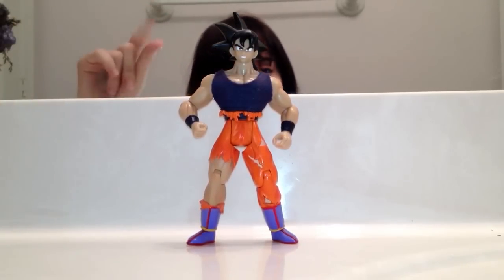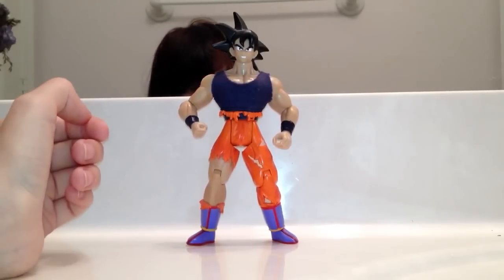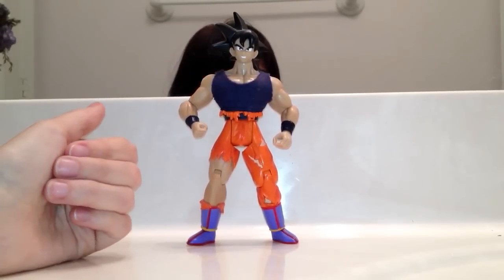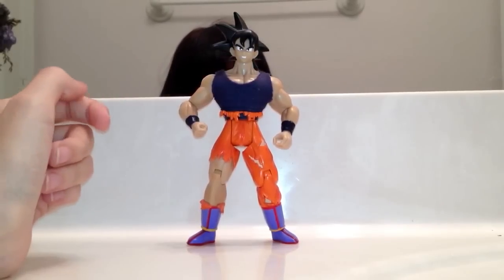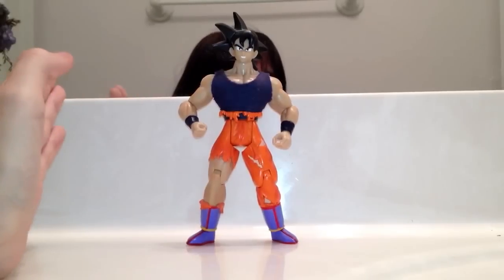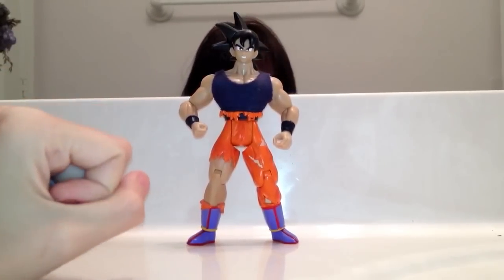I really like this Goku a lot. I remember I got this back on rightstuff.com, z-store. They were only like 10-15 bucks for a figure in box.